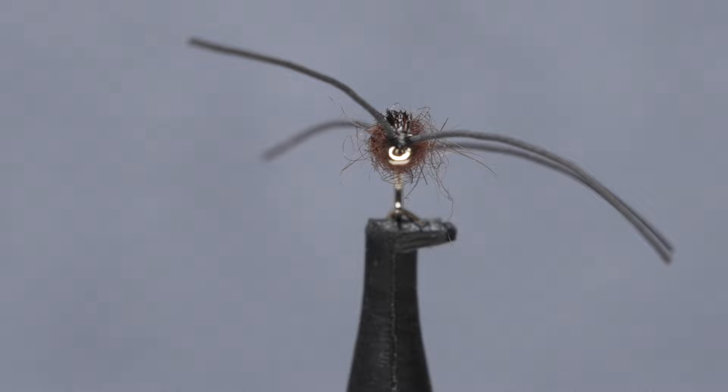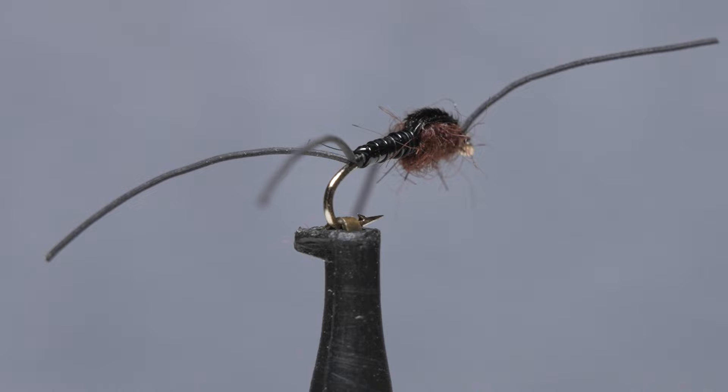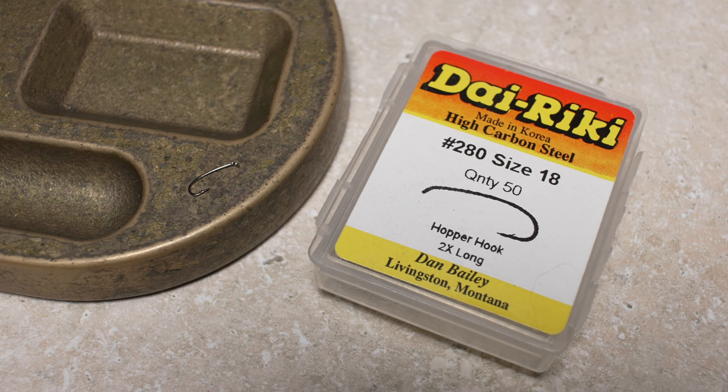This spindly looking little imitation has proven itself to be extremely effective over the last eight years by mimicking this motion. Although its body shape and color are important, I believe it's the way its long thin antennae and tails move that really sell it.